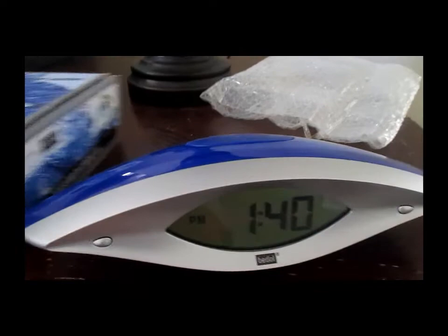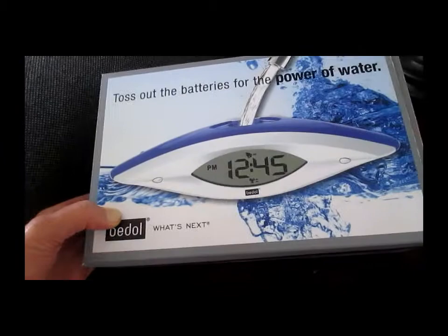Hi, today I wanted to show you this clock that I have. I've actually had this for quite some time, but I just moved into a new place, so I took it out of storage and fired it up. This is a water-powered clock.